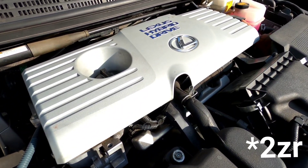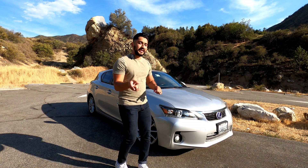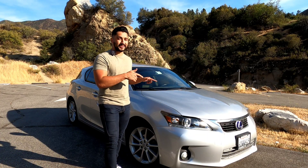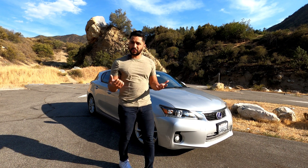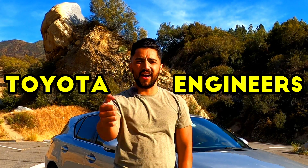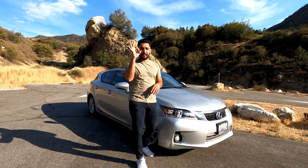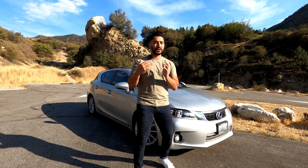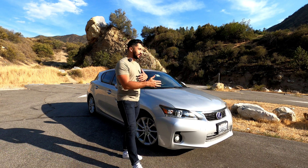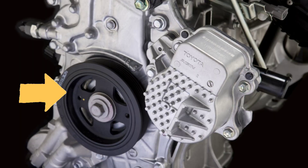That's the 1ZR engine. The 1ZR engine was a completely new design for Toyota — they even included a brand new cooling system just for the engine: an electric cooling pump. That sounds cool, right? However, this became a problem because of the plastic impeller. People are noticing issues between 90,000 and 120,000 miles.